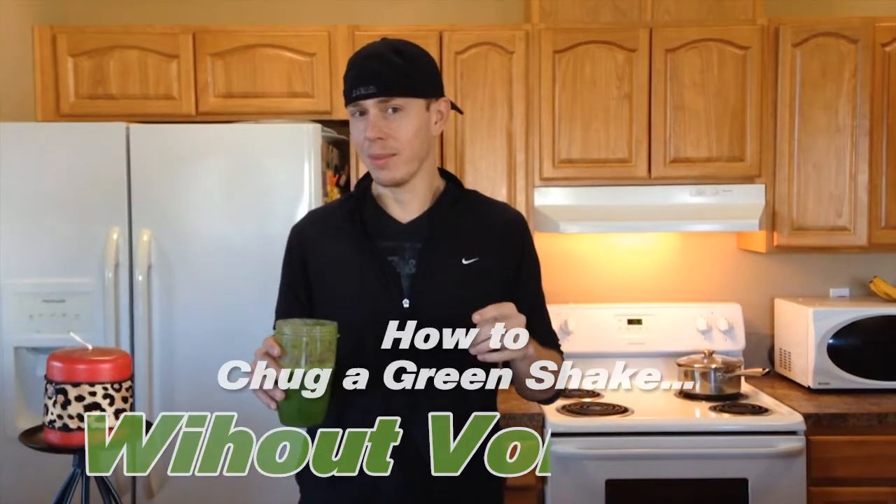So let's not lie, this stuff isn't the greatest to take down. You got to chug it fast. It doesn't taste the best going in, but you feel so much better. But getting it in you is a whole different story. So I'm going to demonstrate how to chug without vomiting, all right?